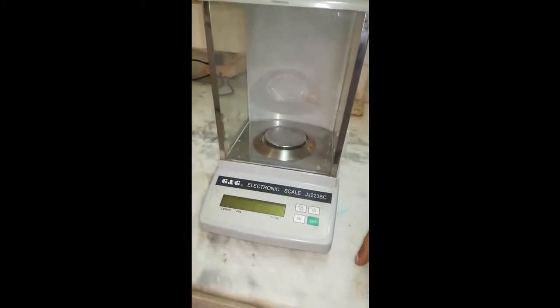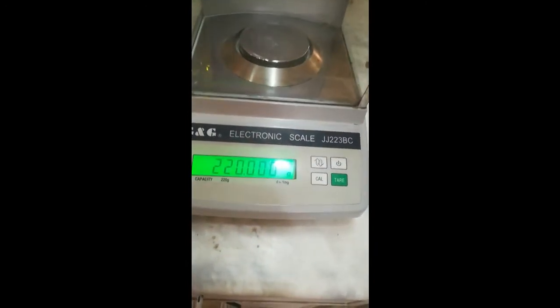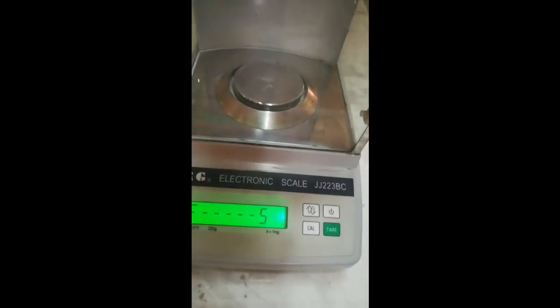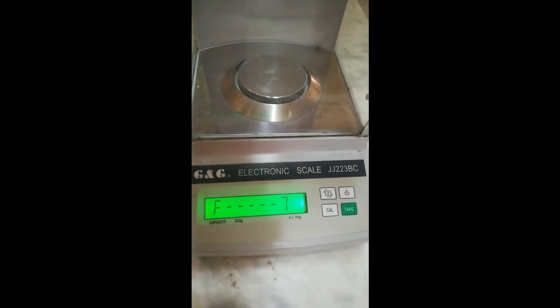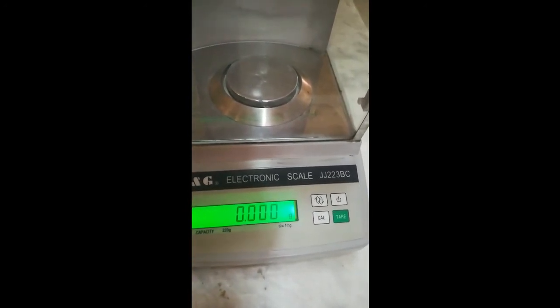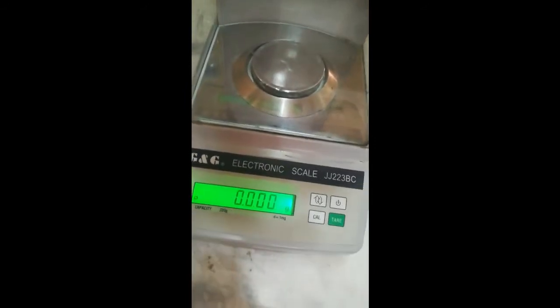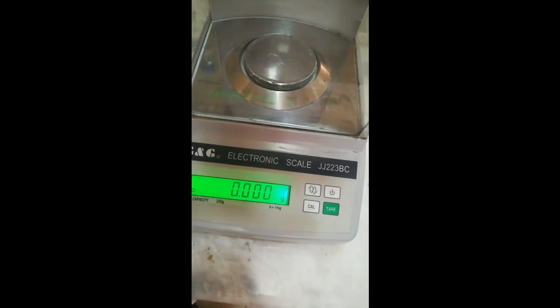For the use of the top loading balance, we will switch on the equipment. It will take some time to load its program.